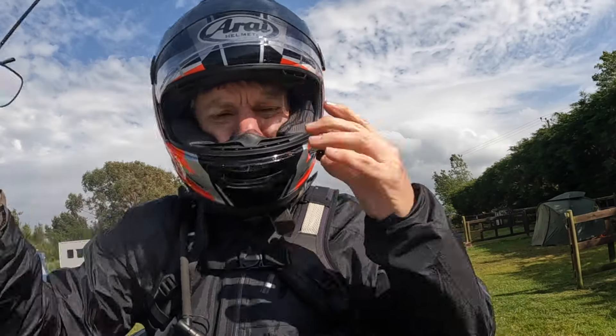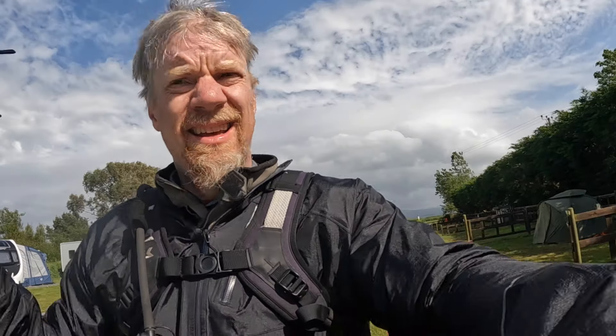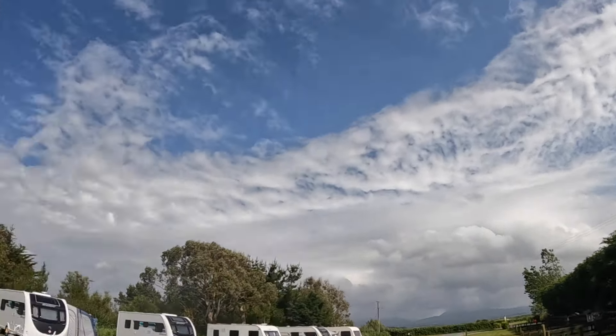We made it. Unbelievable. What a day — between the bike breaking down multiple times, I can't believe we made it here. Full rain gear, and now it's blue sky. It's beautiful. We got this nice site right on the hedgerow so we can set up our tarp if we need it. We got some rain over there, but man, it's good to be here.